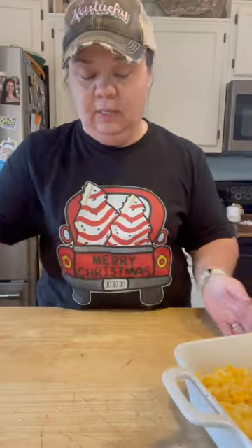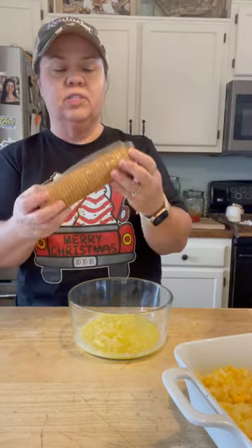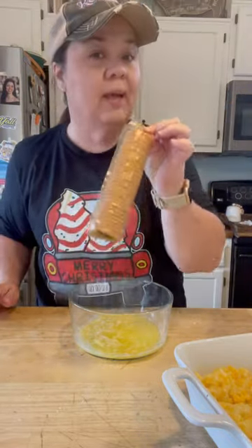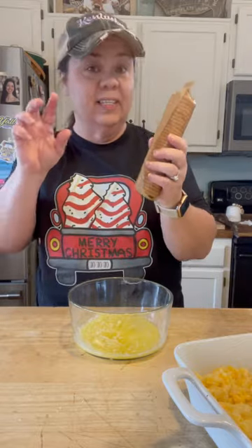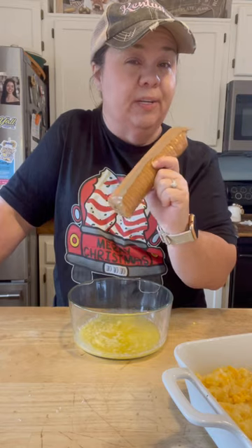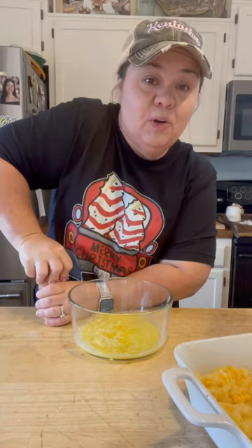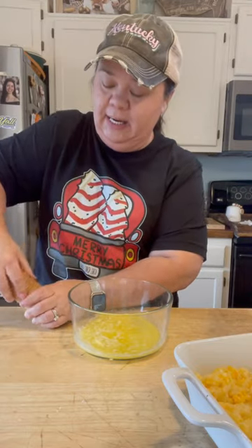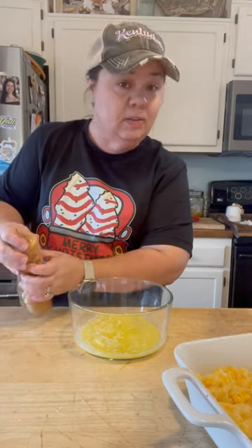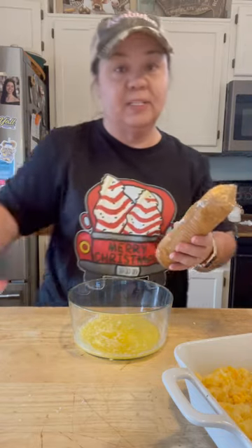All you do now is crush your Ritz crackers. I've got a sleeve of Ritz crackers. Crackers nowadays — a sleeve of crackers, whether it's Ritz crackers or saltines, are a little bit smaller than they used to be. That is a shame. I'm going to crush these and then put them in the butter and toss them up.